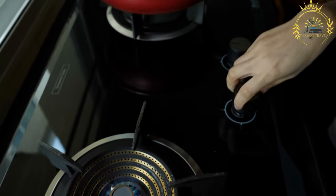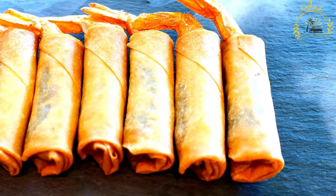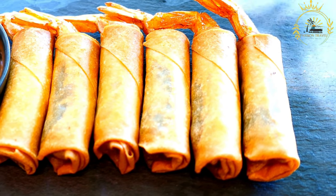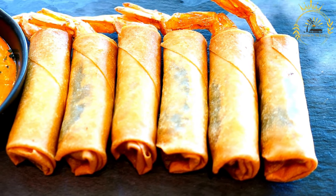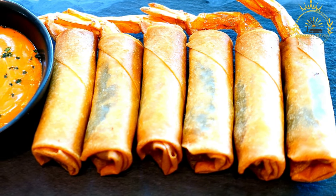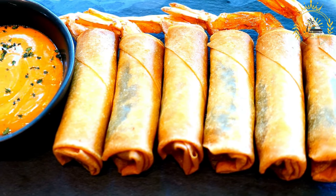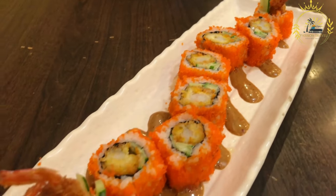Preparation — Steak marinade: In a bowl, combine minced garlic, spices, lemon juice, and olive oil to create the marinade. Add the thinly sliced steak, making sure each piece is coated. Cover and refrigerate for at least one hour to allow the flavors to infuse the meat. Then heat a grill or griddle to medium-high heat and grill the marinated steak slices for a few minutes on each side until cooked to your preferred level of doneness with a nice char.